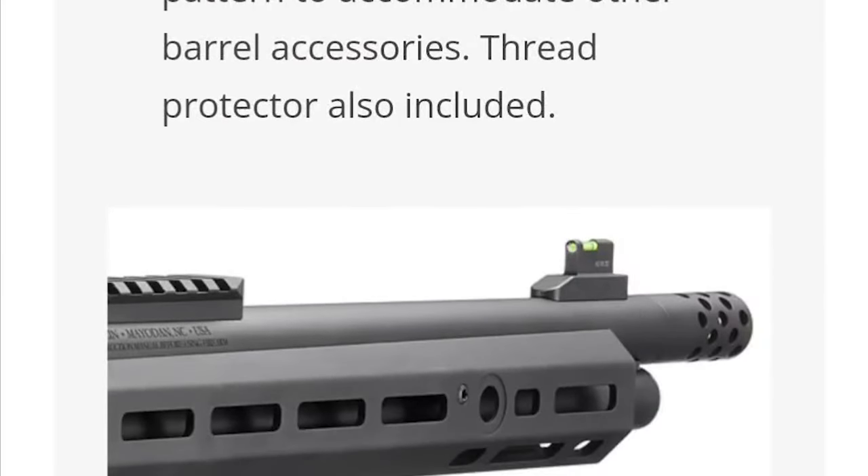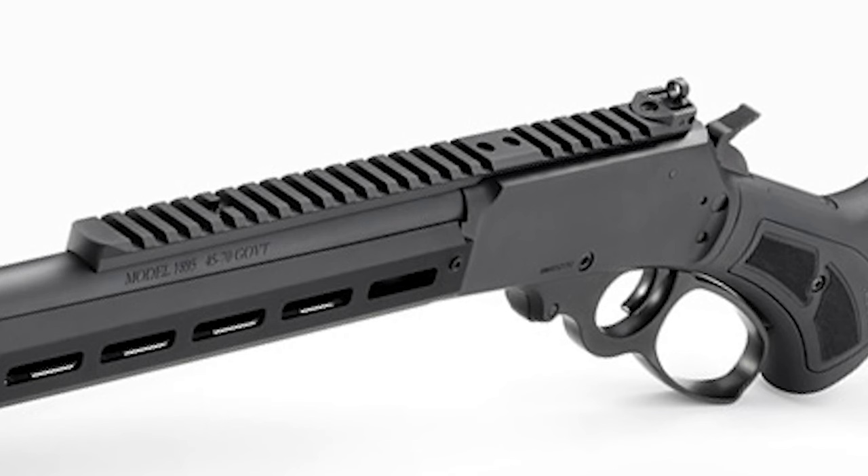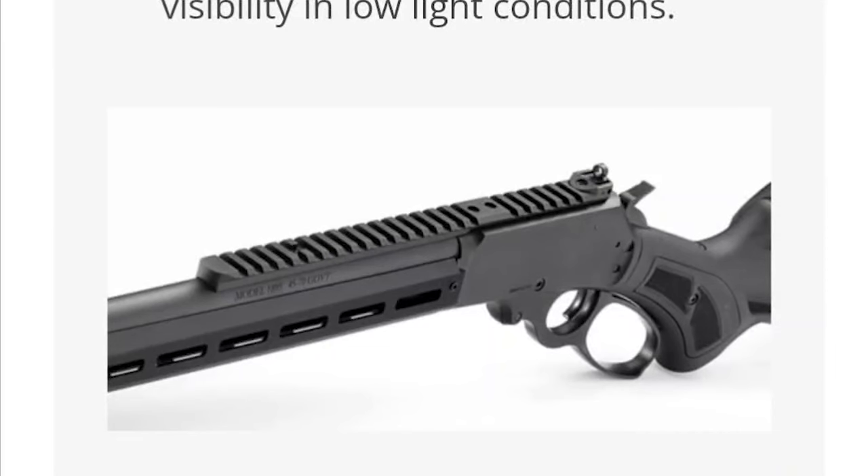Fiber optic front sight with a tritium ring for improved visibility in low light conditions — that is pretty sick. You get a fiber optic front sight with an adjustable ghost ring rear. Then the Picatinny rail provides a stable mounting surface for scope rings and a variety of optics. Looks like you've got tons of real estate there — put an LPVO, clip-on thermal, whatever you need. And if you're running an NV setup with a day and night scope, that M-LOK on the handguard gives you plenty of room for an IR illuminator.